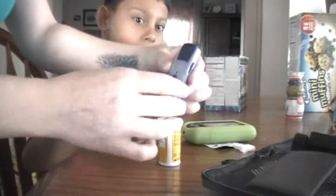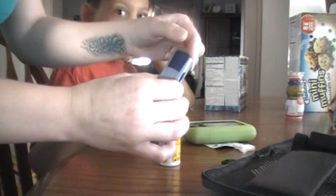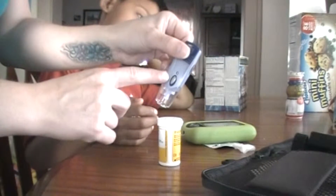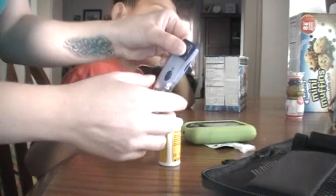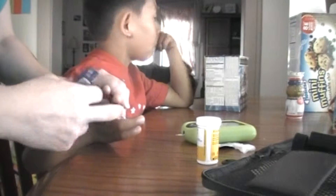You'll take his poker and pull this button up to prime it. This number should be on a 1 or a 2 — that is the depth that it goes into his finger. And you'll poke on the side of his fingers.